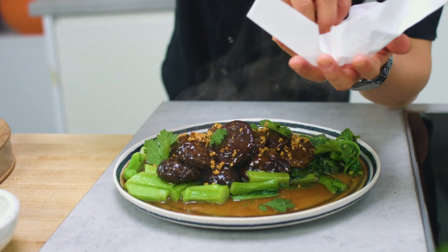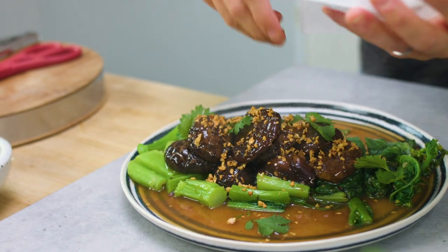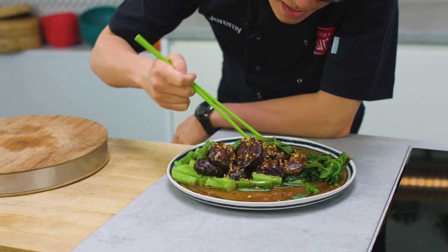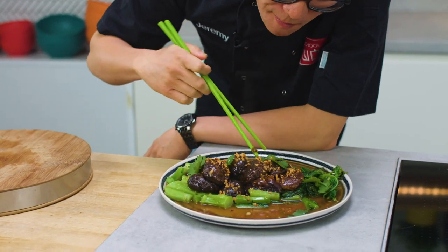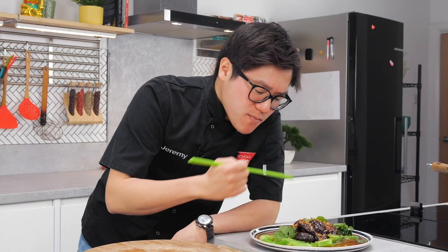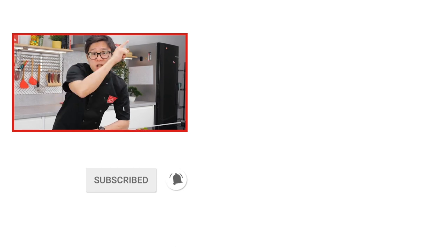Looks beautiful, and this is going to taste really nice and earthy. You've got your stir-fried choy sum with braised mushroom sauce — this would probably be better with a bit of rice, but always tasty. The mushroom has really brought all the flavours out; I'm getting a really nice crunch from the green veg. It's all about texture and earthy flavours. If you like this type of food and you want to learn more, don't forget to subscribe to our School of Wok channel.